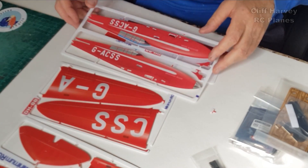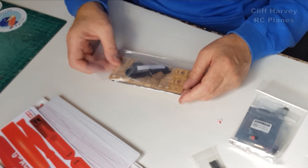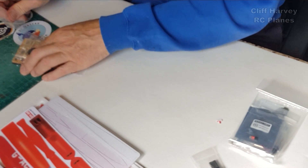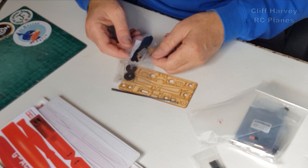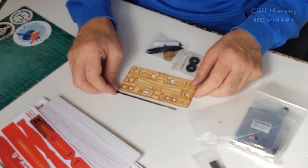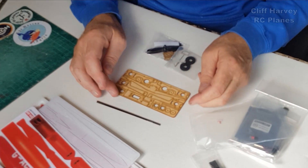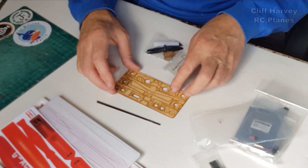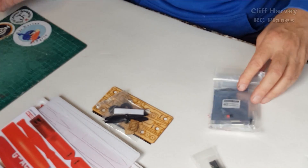In the accessories pack we've got control arms, control linkages, props, double-sided tape, wheels and undercarriage, some carbon reinforcement and dihedral brace, servo trays, and what will be the nacelle motor mounts and wheel center hubs. That's pretty straightforward and this one is a fun one.